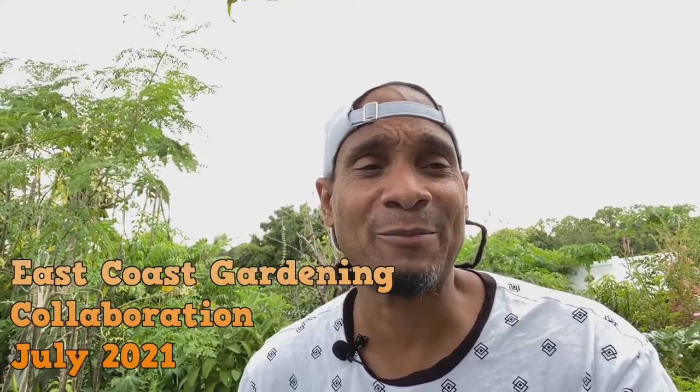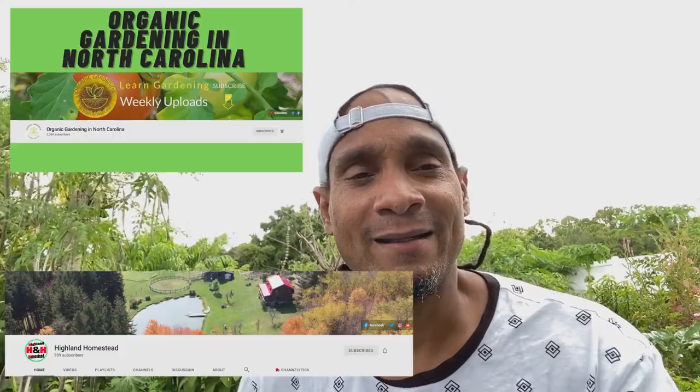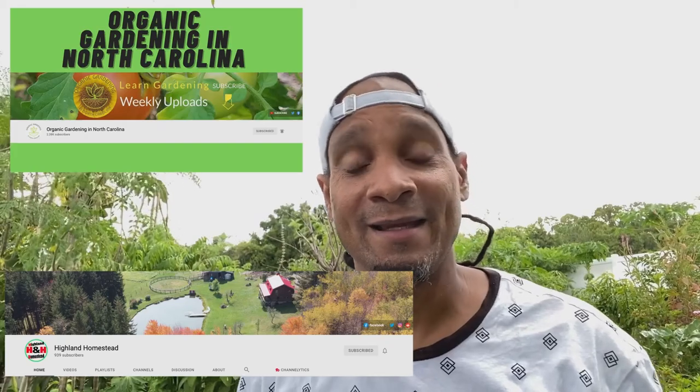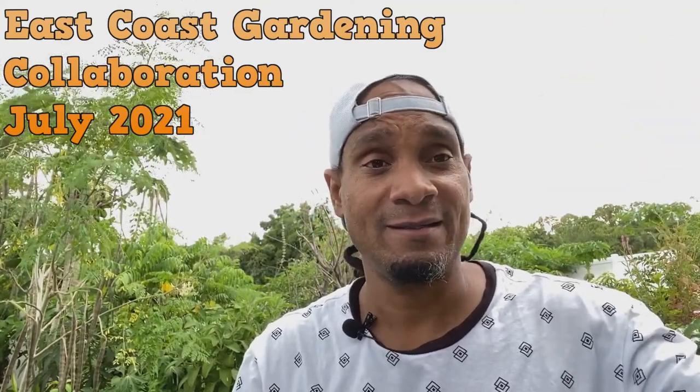YouTube family, what's going on? In this video, it's an east coast collaboration with Organic Garden in North Carolina and Highland Homestead. We're all on the east coast doing this collaboration to show you guys what grows differently in different zones this time of year — the month of July. I'm going to be showing you a perennial leafy green that we can actually grow here. There's not much leafy greens we can grow in Florida — I'm in Zone 9b — because of the heat, and northern-type leafy greens definitely can't grow here this time of year.